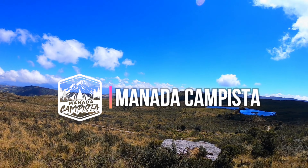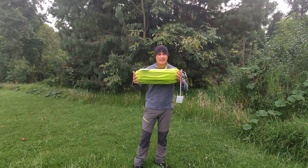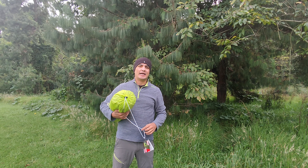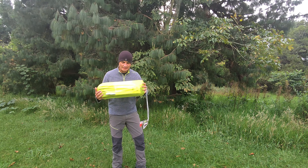Bueno manada, hoy venimos aquí al bosque a grabarles un vídeo muy interesante. Hola manada, bienvenidos al canal. Vamos a hablar hoy sobre esta tienda de campaña, la Coleman Amazonia. Hace poco recibí muchos mensajes en el canal cuando sacamos la revisión de la Coleman Atacama, preguntando por qué no probamos también la Coleman Amazonia, que era una calidad muy parecida. Entonces aquí estamos, vamos a probarla a ver qué tal les parece.